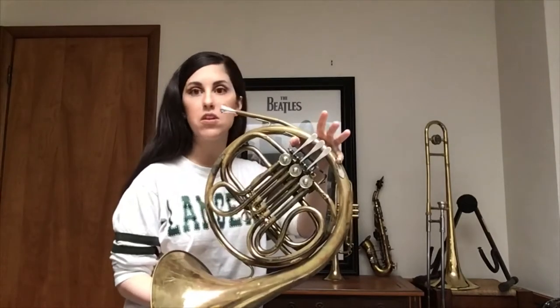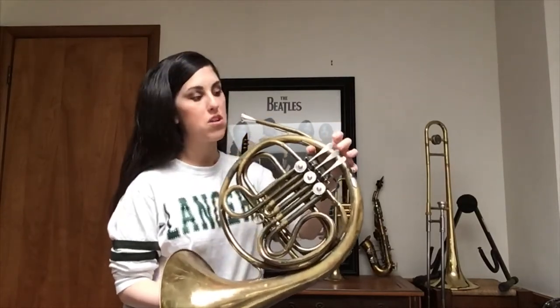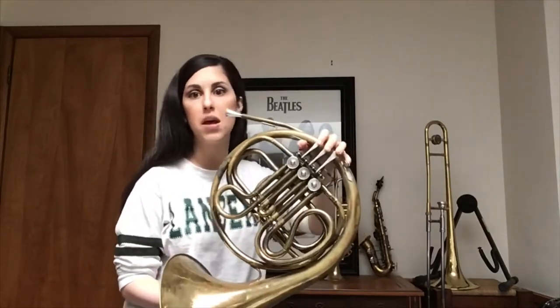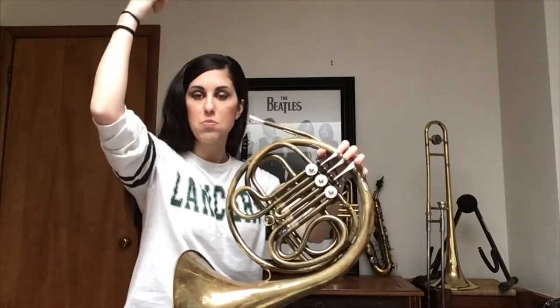Notice how I didn't move my fingers at all — only my mouth. So you guys try that with me. We're going to start on low C, and if you need a little bit of time to find that low note, pause this and try to find it and then come back. We're going to play C and then just crawl up from there — just use your ears to match pitch with me.